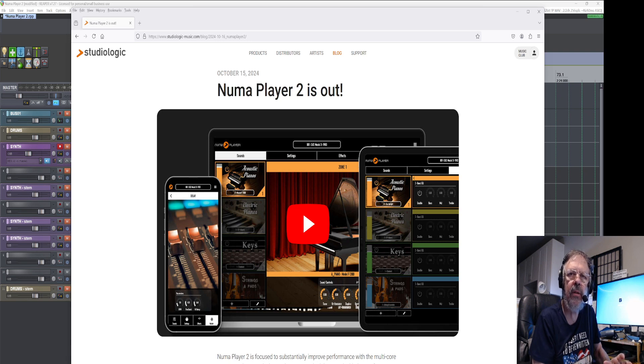Hello and welcome to my channel. In this video, we're going to be discussing the Numa Player version 2 that came out. I have version 1 on my Windows 7. Version 2 will not work on Windows 7, so it's on my Windows 11, which I was going to put on anyways. We'll go through the sounds and stuff so that you can see. It's basically piano and strings, but it's really good to have it in your arsenal. It's free, though I think you do have to sign up for an account.